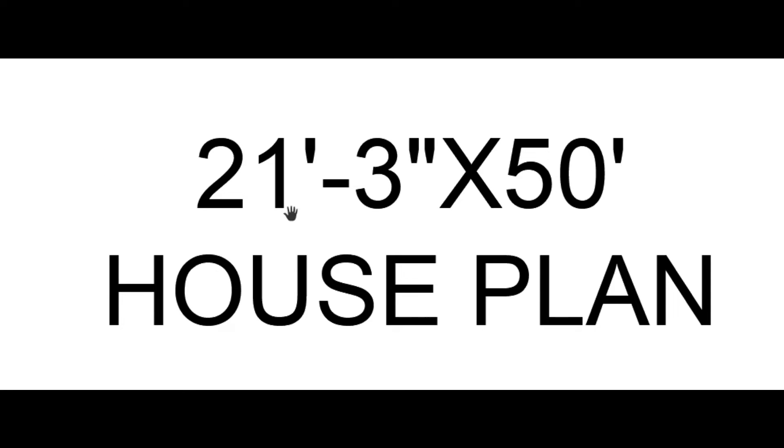In this video today we are learning a 21 feet 3 inch by 50 feet house plan. Let's get started with the ground floor. We will also discuss the double-height space and how it creates more efficient space.